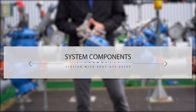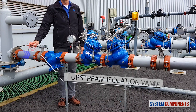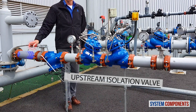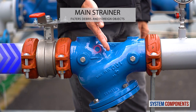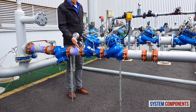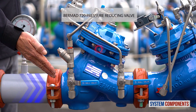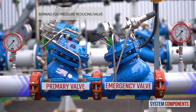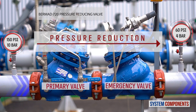Before we talk about commissioning procedures for this station, I'd like to present its major components. When the upstream isolation valve is open, water first encounters the main strainer, trapping any debris or foreign objects. The water then enters the primary Burmad 720 pilot-operated reducing valve. This valve is calibrated using a pilot to reduce the upstream pressure to the design pressure value for the consumer line.